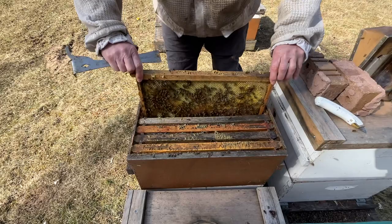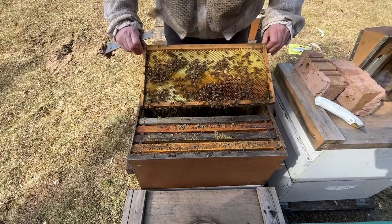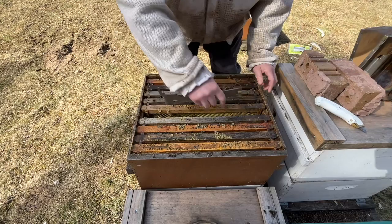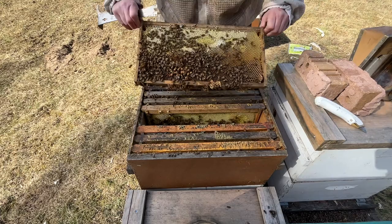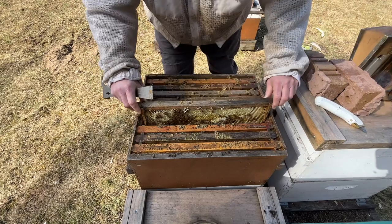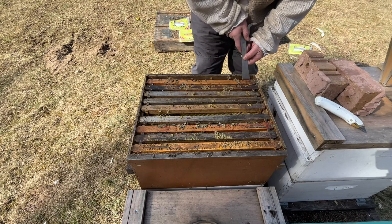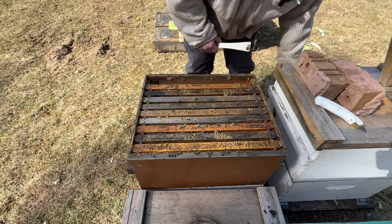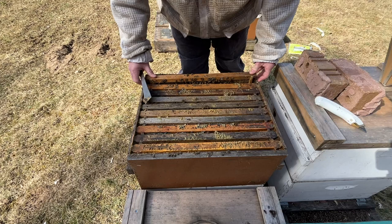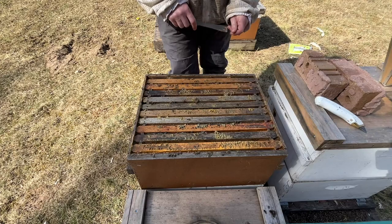First time getting in this colony this year, so they're a little bit frazzled as I start breaking frames apart. That is a solid frame of honey with a bunch of drone brood on it. She's going to work - the bottom of this box looks just as full. It's jam packed full of honey, pollen, and drones. So that's cool to see.